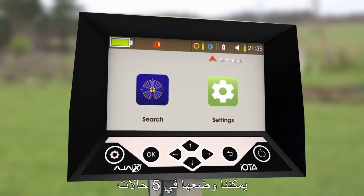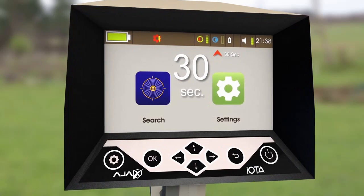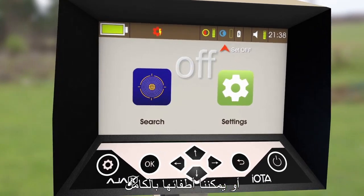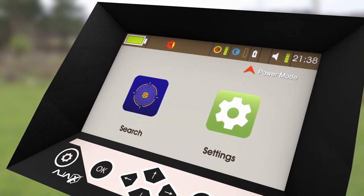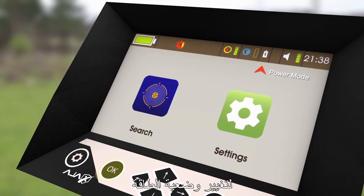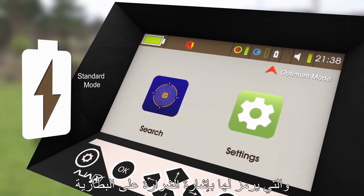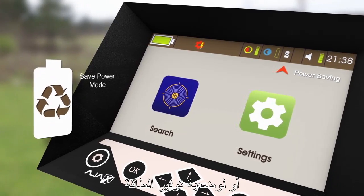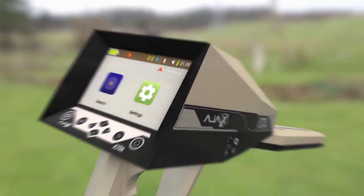The second icon is the sleep mode. It can be set to 5 settings: 15, 30, 45, or 60 seconds, or be set off completely. The third icon is Power Mode. It can be set by pressing OK to change the power mode into either Optimum Mode, indicated by a spark on the battery icon, or Power Save Mode, indicated by a recycling triangle on the battery icon.